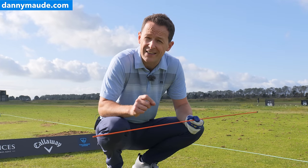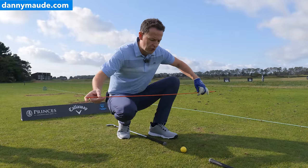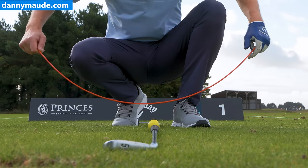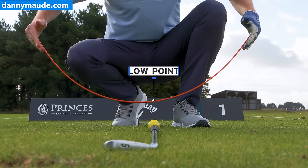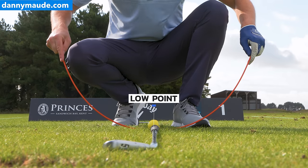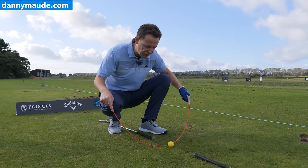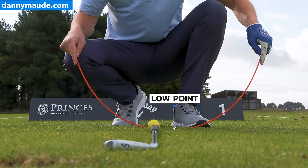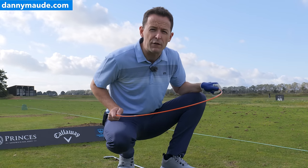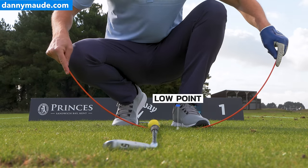Let's describe what great contact is first. I want you to see a circle — this is the club swinging. Now if you look at this circle there's a low point to it, and right now that low point is where the ball is. We don't want that low point to be where the ball is — we actually want to shift that low point ahead of the golf ball. The best players are roughly around four inches past that golf ball, so this low point is after the golf ball.